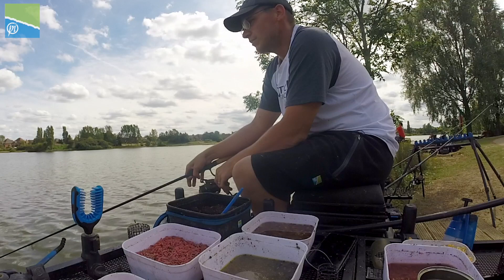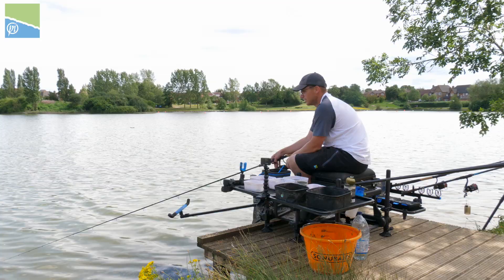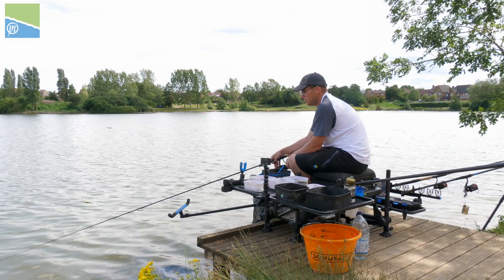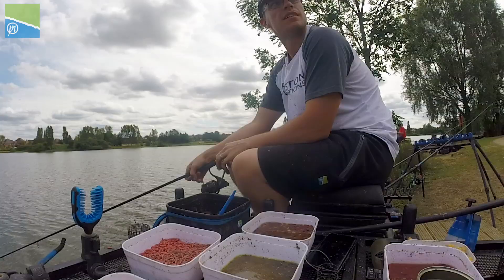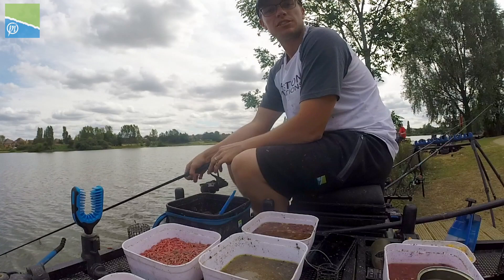Firstly let's look at the distance we're fishing. Obviously to catch a large weight of small fish you need to be fishing close to the bank. So I'm fishing at 15 metres today, which is perfect because I can be in and out quick if I do miss a bite — which you do miss an odd bite when you're fishing feeder. I can load my feeder up and get it straight back in there in a matter of seconds.